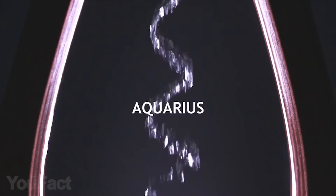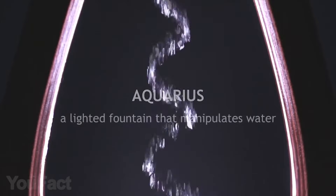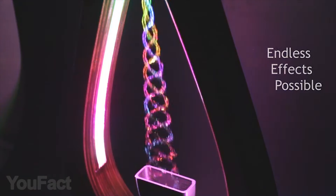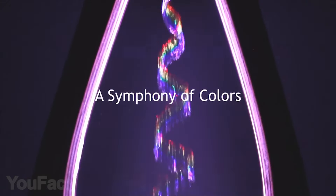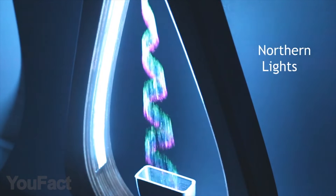Aquarius is a fountain lamp that manipulates water in visually impossible ways. Your guests can become mesmerized watching a stream of water bend, change colors, freeze in place, rise upwards, split off into multiple streams, and even display effects such as volcanic lightning or the northern lights.